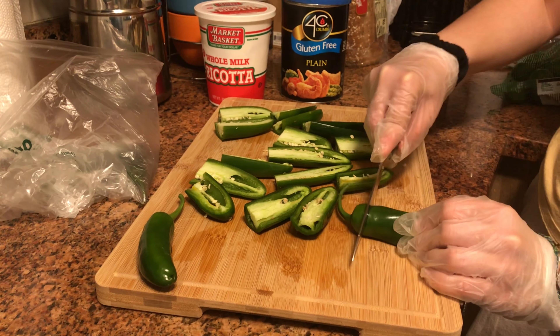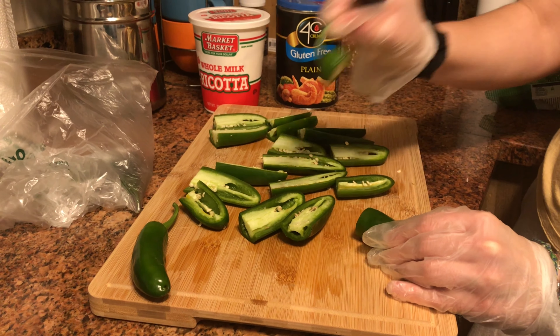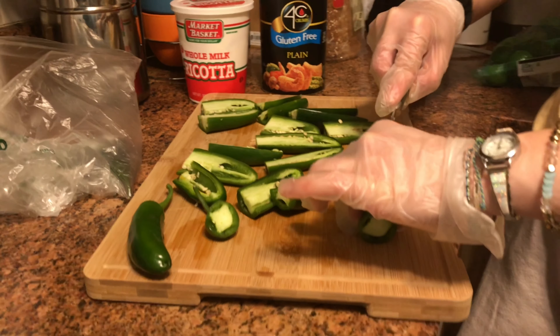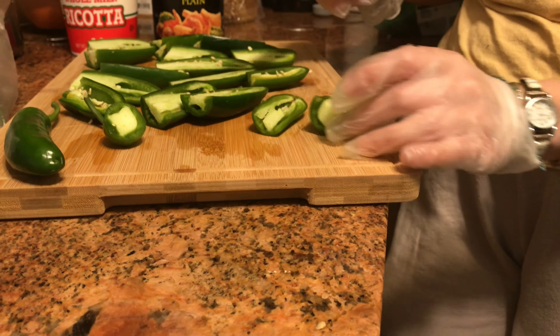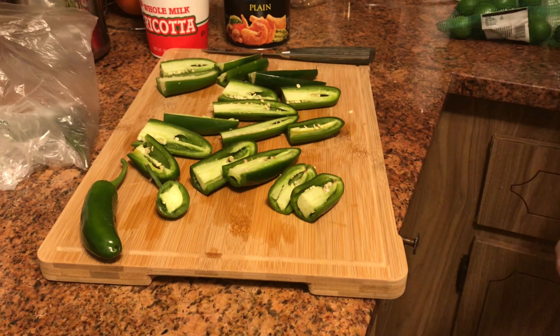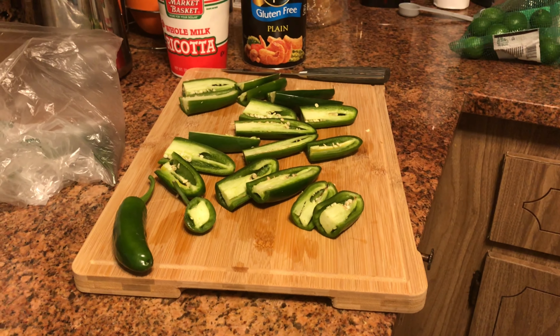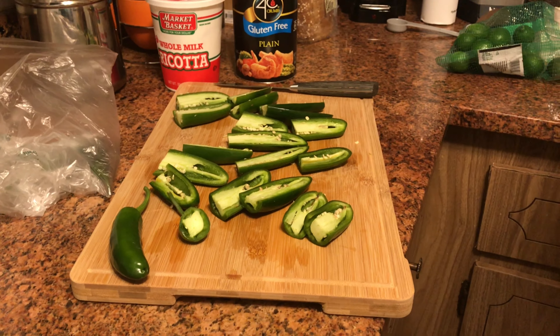First thing you want to do is take off the top of the jalapeño. Then you're going to turn it sideways and carefully split it down the middle so it splits in half. Then you're going to carve out all of the seeds from inside, like a jalapeño popper.